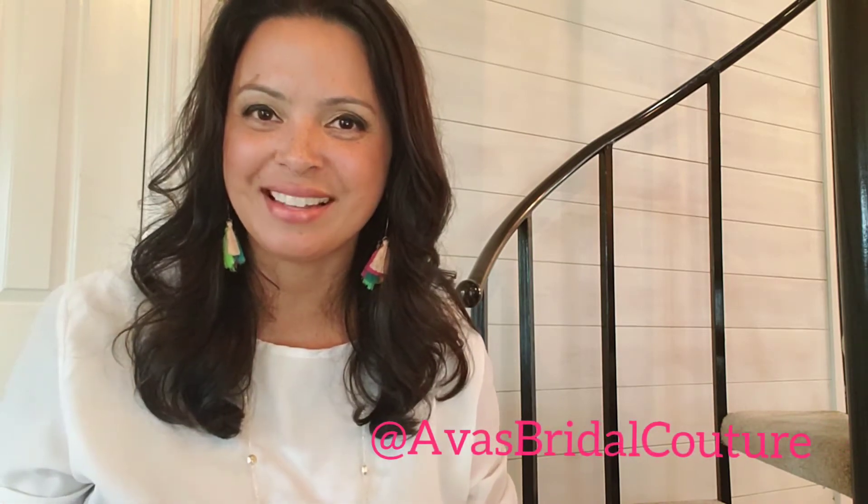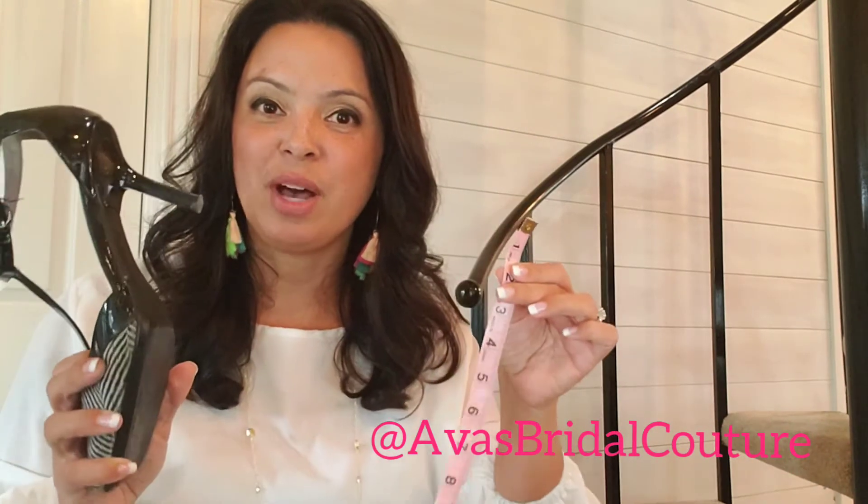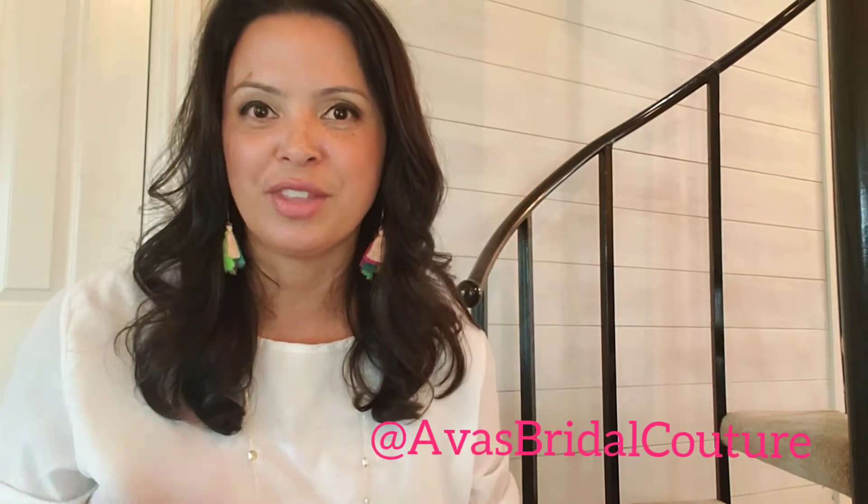Welcome back to my channel. I'm Sue with Ava's Bridal Couture in Dallas, Fort Worth, Texas, and today I'm going to teach you how to measure your shoes for the heel height.